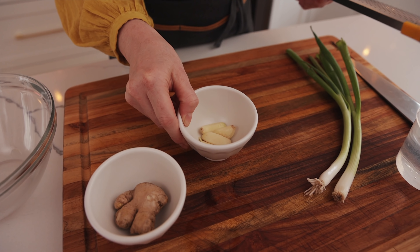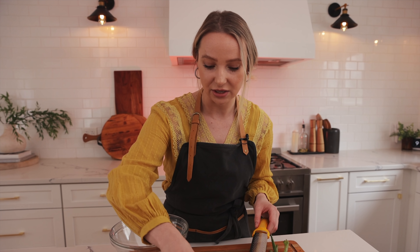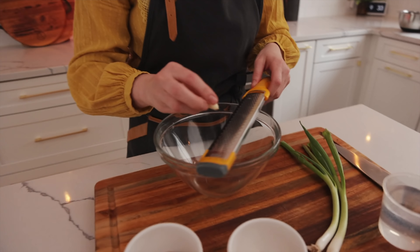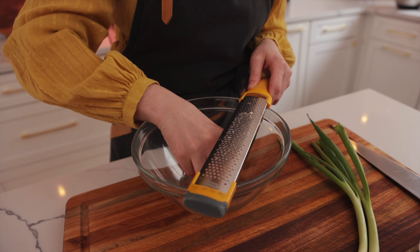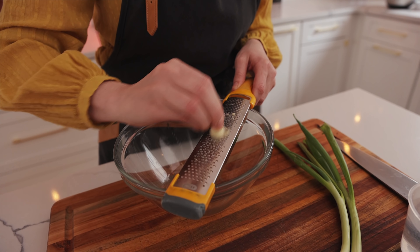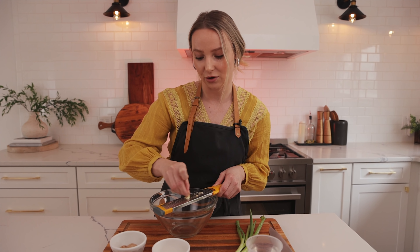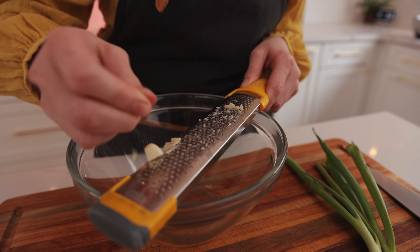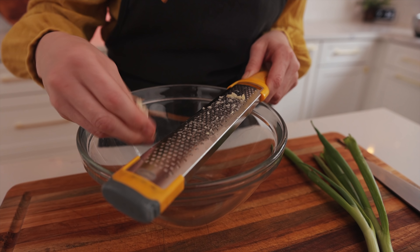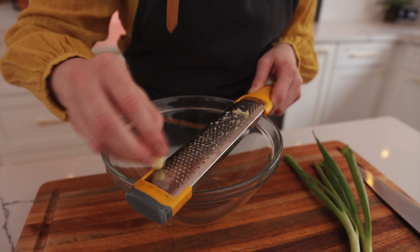We're gonna start with our ginger and our garlic, and just grate it into this bowl right here. You can use your regular grater — this is one of those little zesters but it does its job for sure. Make sure you don't grate your fingers. You don't have to go all the way down; you can leave the end or throw it in since we're running it through the sieve anyway.